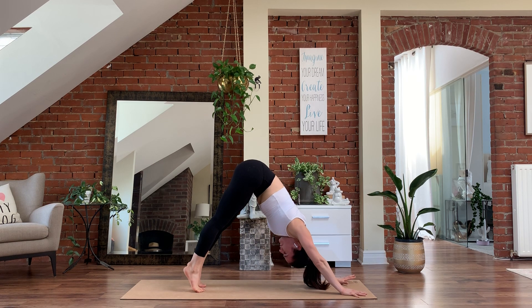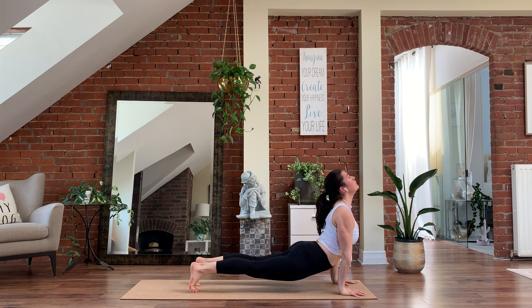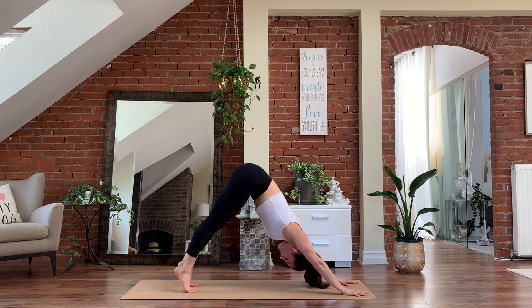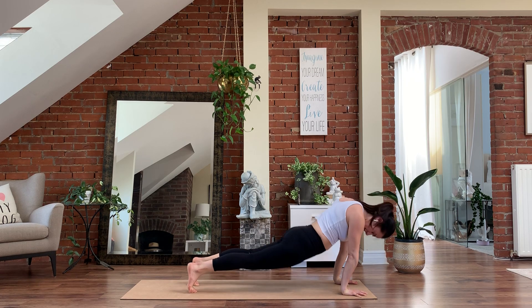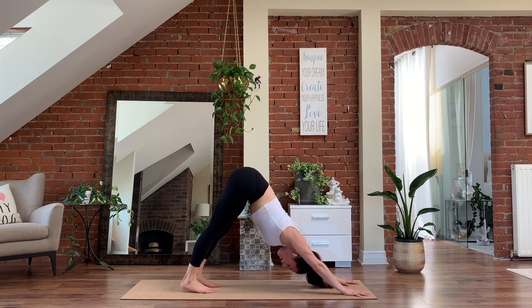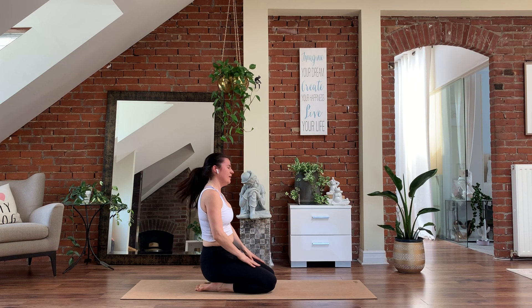We'll do that two more times. Inhale, lift the heels, roll forward. Exhale, hips sink, chest pulls through, look forward. Exhale, tuck the chin, puff the shoulder blades, hips up and back. Last one — inhale, ripple forward. Exhale, drop down, look forward. Tuck the chin, hips up and back — down dog. Three, two. On one, lift the heels high on the inhale. Exhale, drop the knees, untuck the toes. Let's take a moment here. Placing the palms on the thighs, closing the eyes, coming back to our breath.